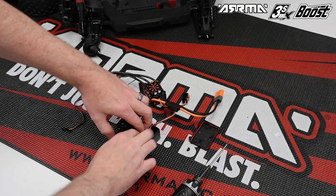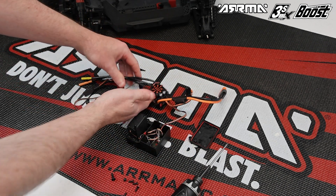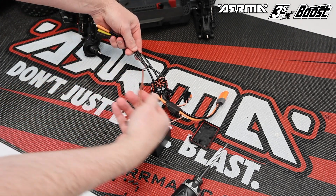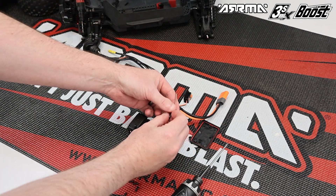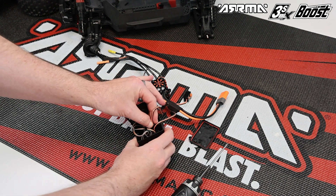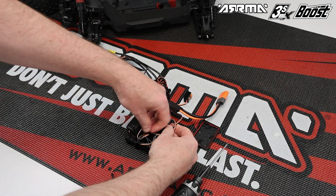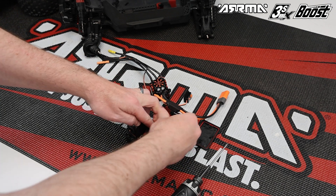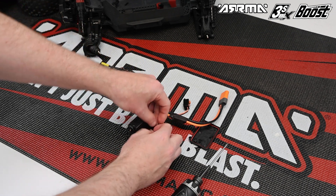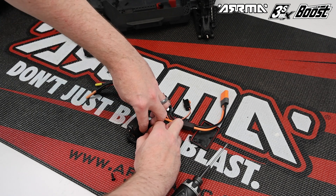Next, begin to bundle the wires inside the receiver box to allow the lid to be closed and the ESC to be installed. Before doing that, locate the fan power wire from the triple motor wires and thread it into an exposed channel on the receiver — any exposed channel is fine, this is just to get power for the motor fan. Once plugged in, thread that wire through the seal in the receiver box, exposing approximately the amount of cable shown in the images to allow the ESC to be installed on top of the receiver box.